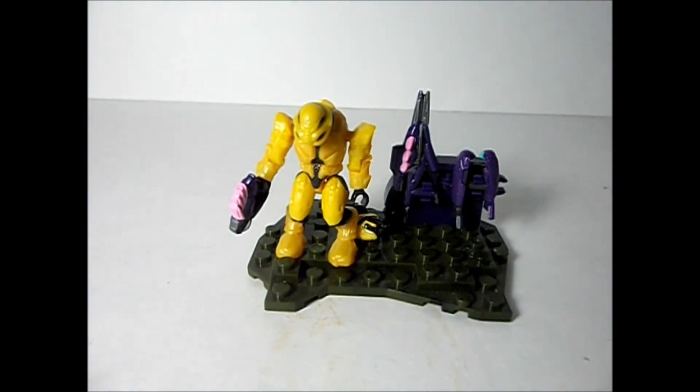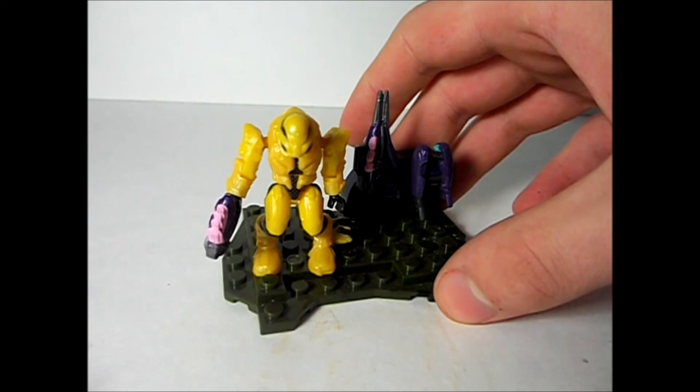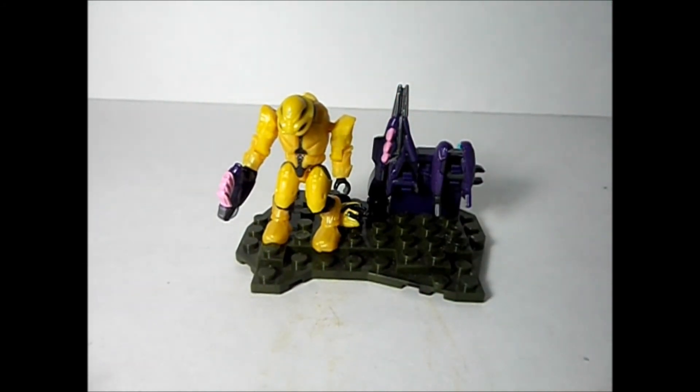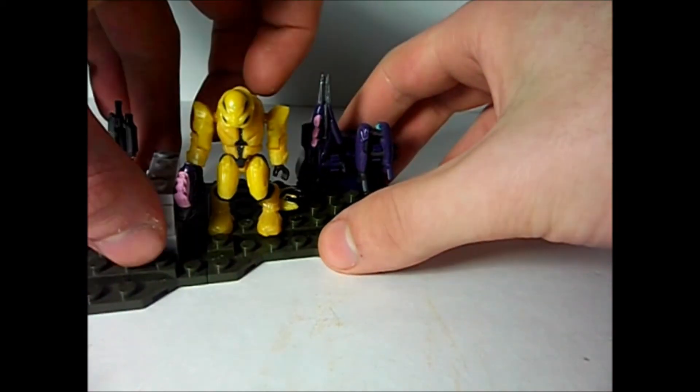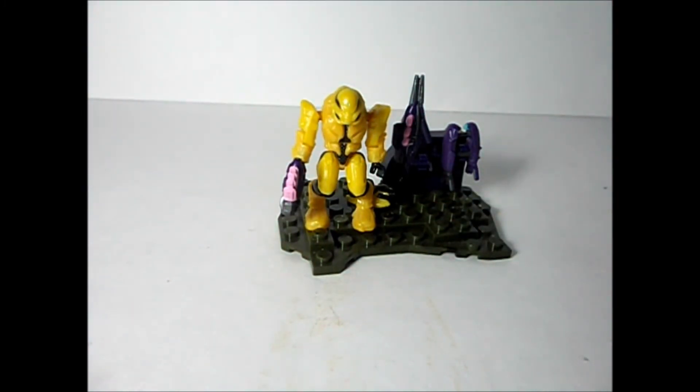And the Commando Elite's not bad — I personally do like it. I like the Yellow. It does have the original Elite shoulders, which I think could have been better with Commando Helmets, but yeah, I think these shoulders are better. This is also able to combine with other Armory Packs, so you can build a huge landmass — a new Battlescape if you want. It's totally up to you.